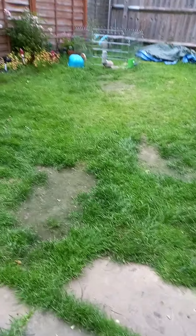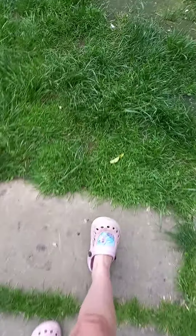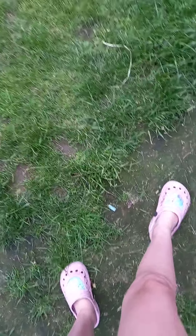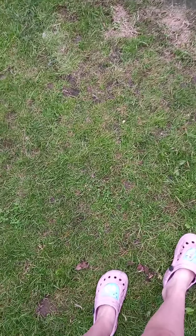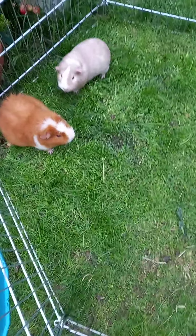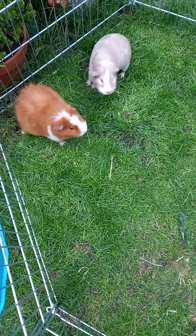Hi everyone, welcome back to my channel — I hope you're all having an amazing day. As you can see, I'm out here in my garden. If you're new to my channel, make sure you subscribe and turn on the notifications so you always get an update of what I do. If you enjoy the videos, please give them a thumbs up. As you can see, the guinea pigs are over there.